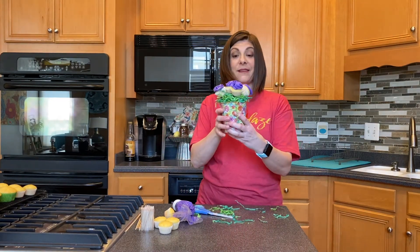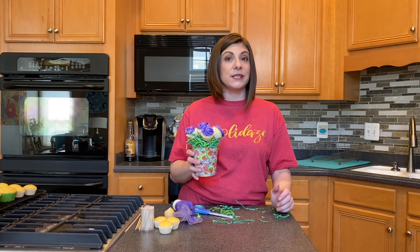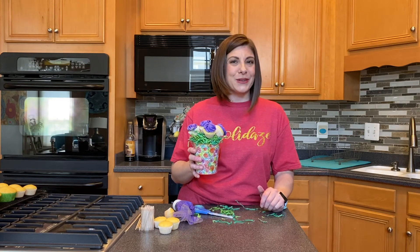So there you have it — a little mini flower cupcake bouquet. I hope you enjoyed this. Be sure to subscribe so you're notified every single time we upload new videos. Feel free to give us a thumbs up, comment, or question and we'll get back to you. Thanks so much.